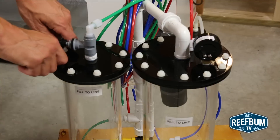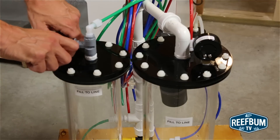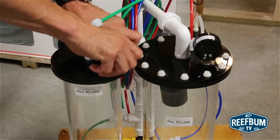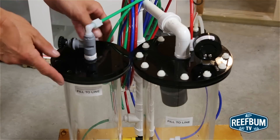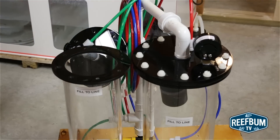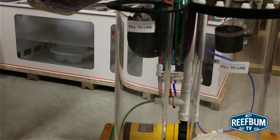The first step is to remove the tops from both the post-reactor and reactor tubes and add aragonite gravel. It is a tedious process to unscrew and reattach the top — you have to completely remove the screws. I think it would be easier to have some notches in the top for each screw, so they would only have to be unscrewed part of the way.